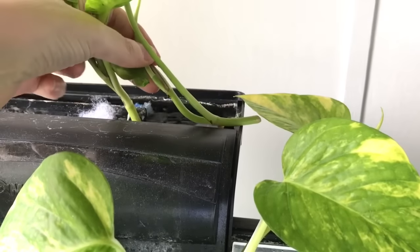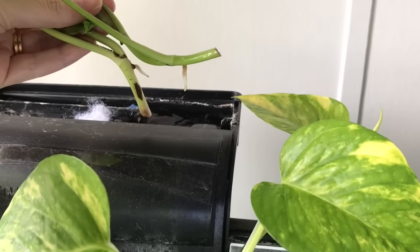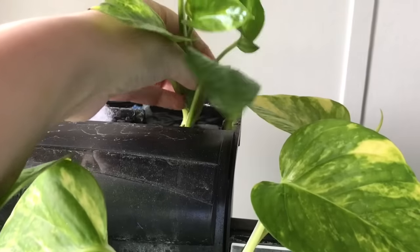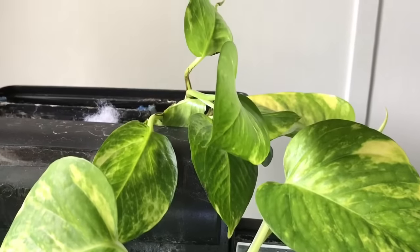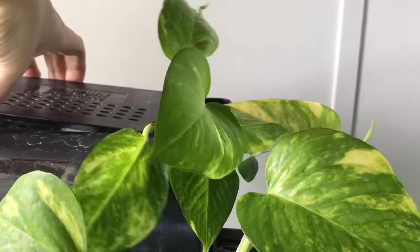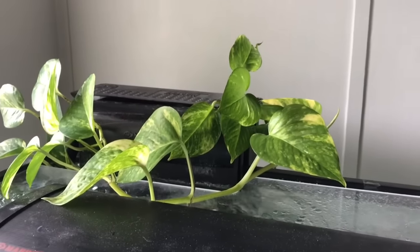So this is the plant a week on and as you can see we've got some really good root growth there. It is amazing how quickly this will grow now the roots have started. The root system on these just amazes me how fast they grow — they just seem to take off at a certain point and before you know it you've got this massive root system.